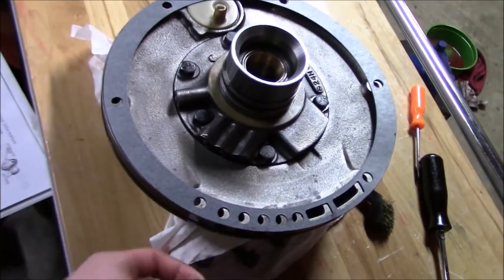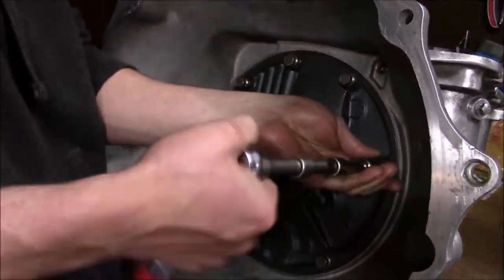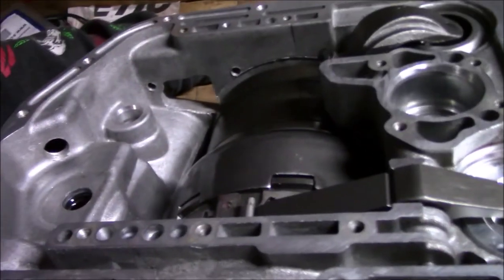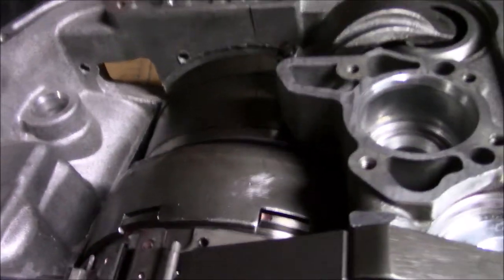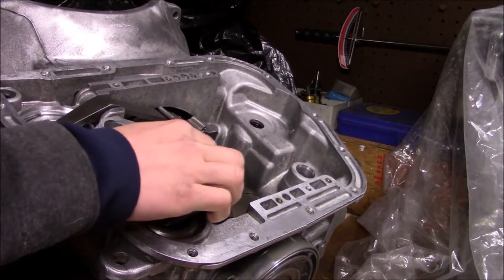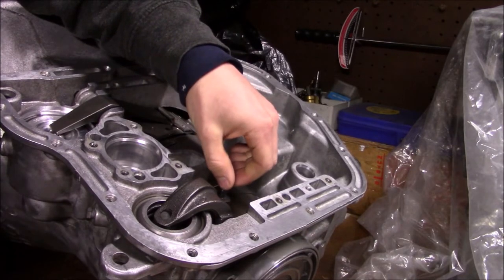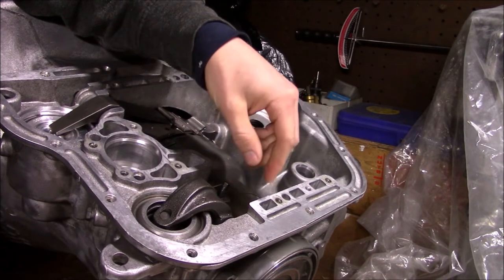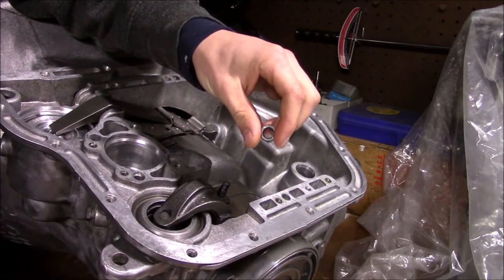I've got the band retention stuff in place loosely for now. Now it's time for the pump — I've got a new gasket, putting it on there and torquing the attachment bolts to 175 inch-pounds. Now I just have to turn the gear train and make sure there's no binding or anything weird — looks pretty good. Now I'm going to adjust the bands starting with the rear: torque this guy to 72 inch-pounds (6 foot-pounds), back it off 3 turns exactly, then tighten down the lock nut to 25 foot-pounds.